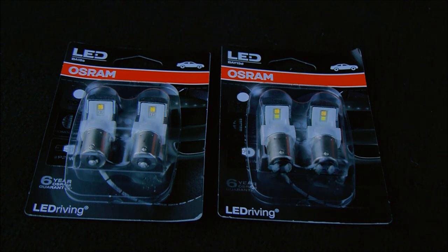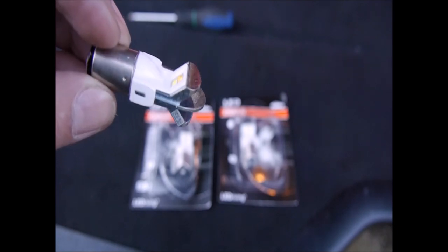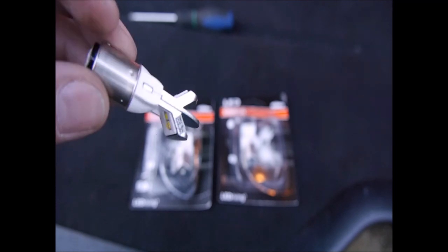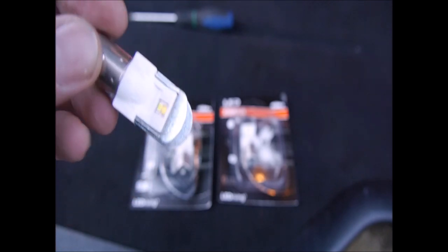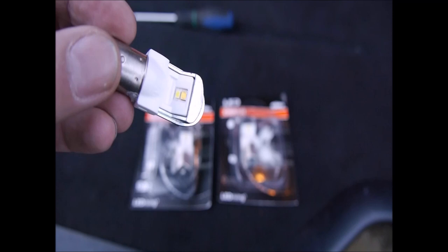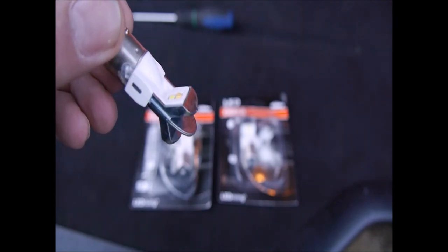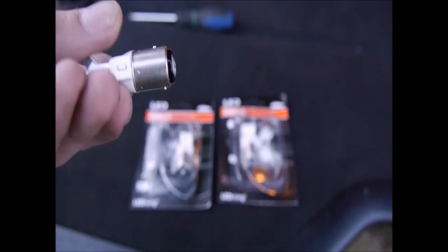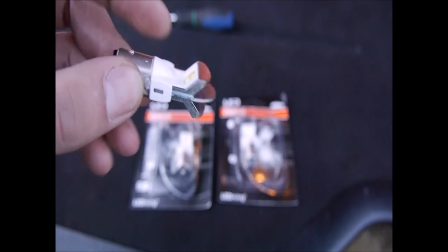So I'll open up and we'll have a quick look at them. We'll have a look at the P21-5 watters - your braking tail light. Not a bad build really. Different design, quite a blank spot at the top there. You've got two chips in there, obviously your 5 watters and your 21 watters. And then your offsets in your lugs. Heat sink - quite large really, and quite a good body to it.